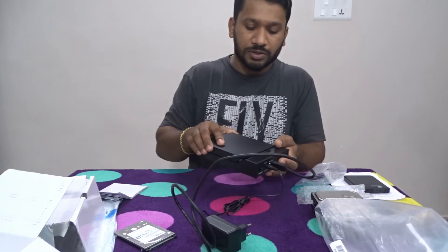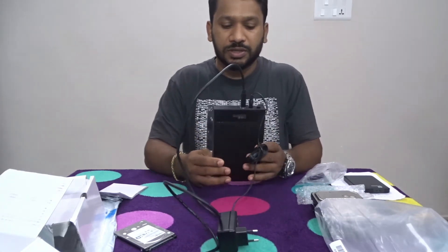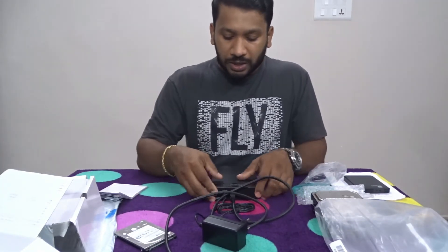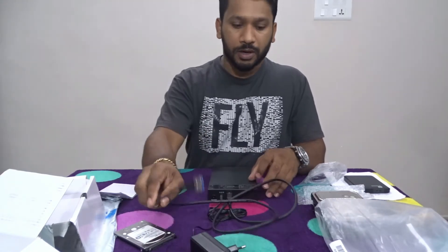Now we are going to proceed with this. This is the power indicator. This is a blue light, and the green color light is the hard disk activity reader.